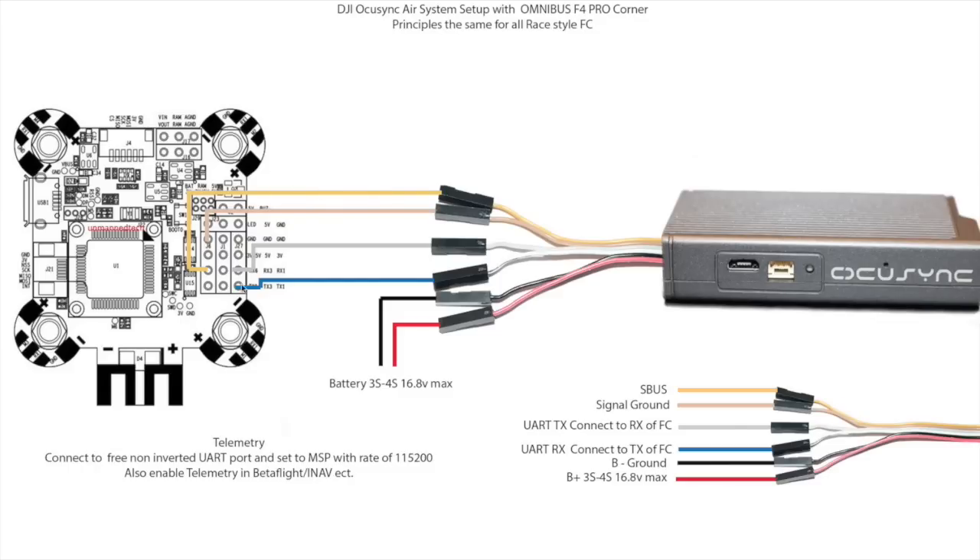You will have your serial receiver input which your S-Bus will go to, and then you will need one free UART port to use with the telemetry. Then you will need to configure it in your flight control software, making sure you have connected it to a non-inverted UART port and set that port to MSP (multi-way serial protocol) with a baud rate of 115200. You would also need to enable telemetry in Betaflight or iNav depending on what software you're using.